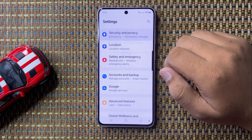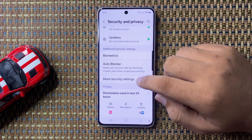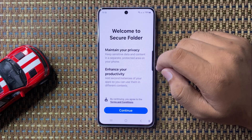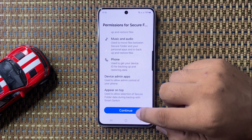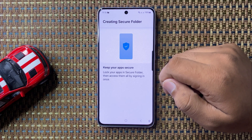In Security and Privacy, scroll down and tap on More Security Settings, then tap on Secure Folder. To set up Secure Folder, tap on Continue and then again tap on Continue. It will take a few seconds to create, so wait.